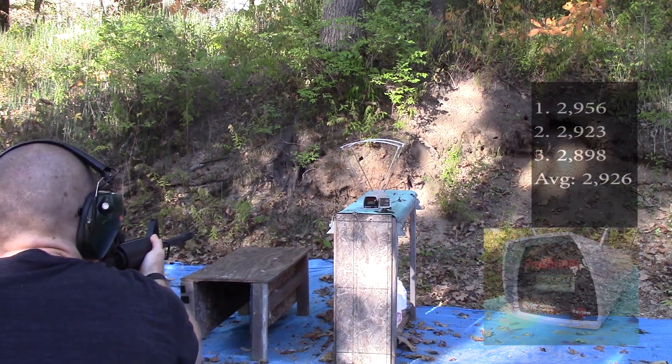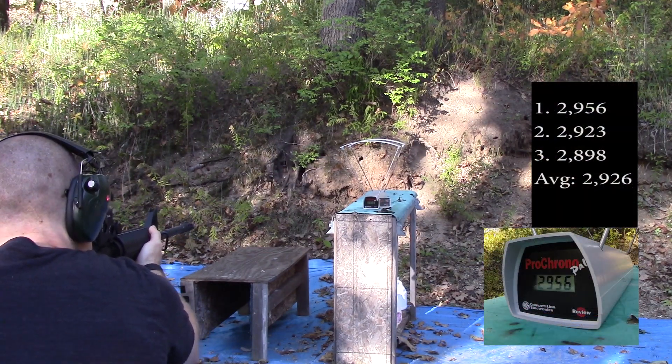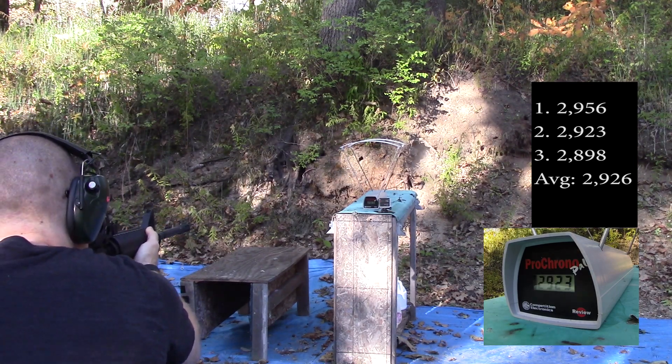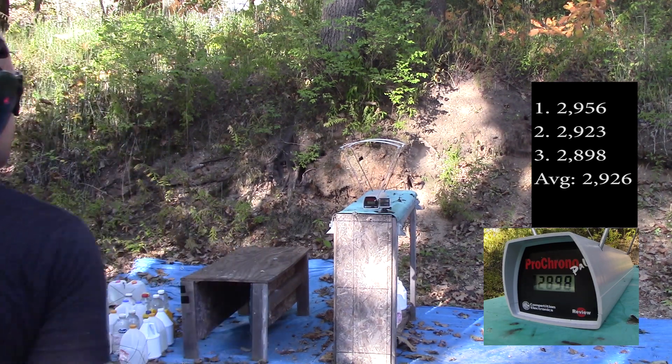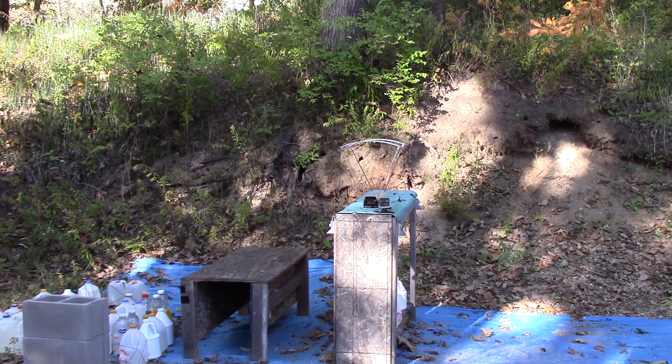2956, 2923, 2898. I was expecting at least 3,000 feet per second out of those, especially considering they're 55 grain 5.56. Slow.